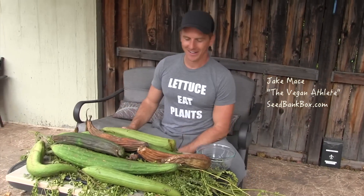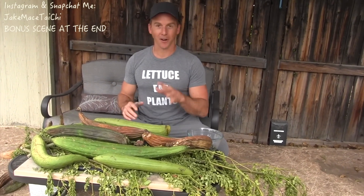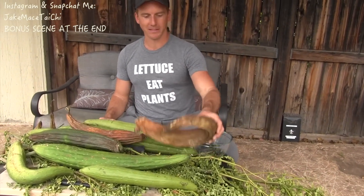Hey, it's Jake Mace the vegan athlete. I got all this stuff in front of me that came from my garden. For all the people out there who are gardeners or plant-based athletes or vegans, whatever you are, there's gonna be a worthwhile video for you guys to watch all the way to the end because I'm gonna show you something really cool about this.